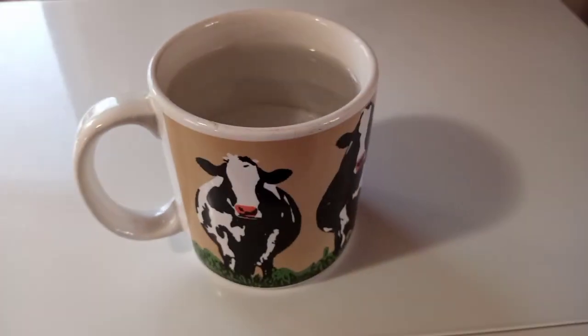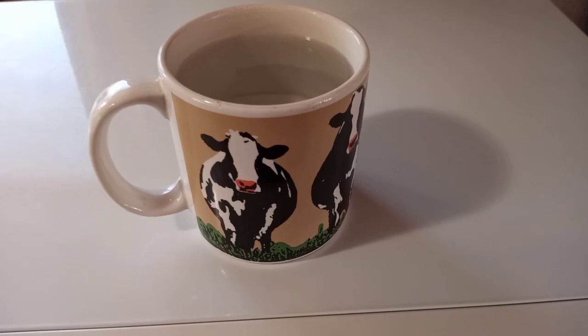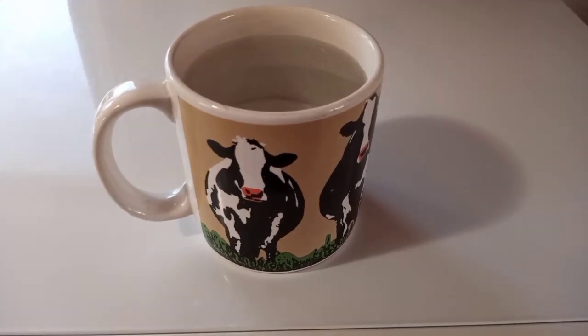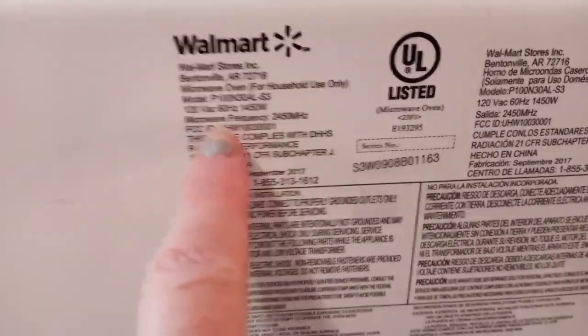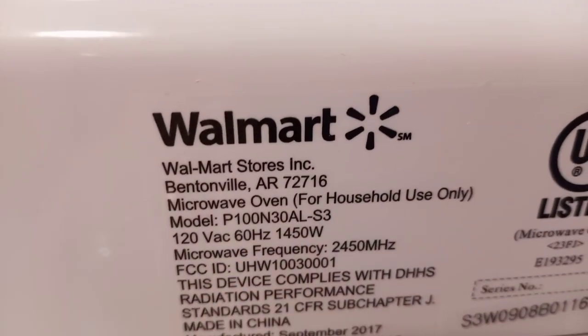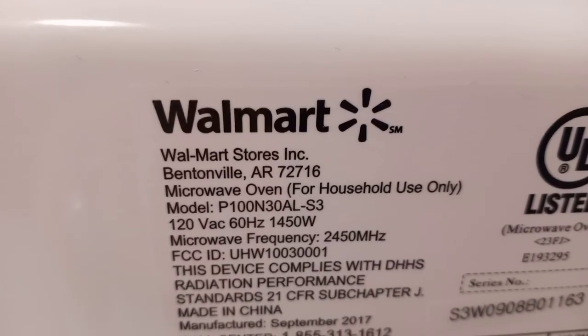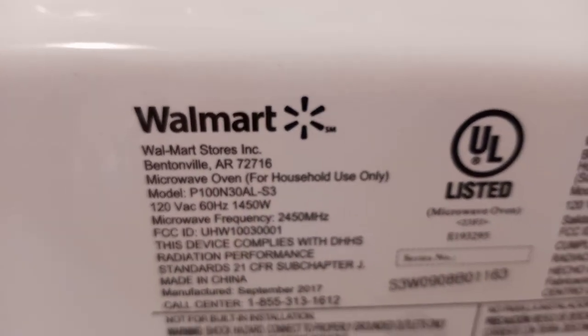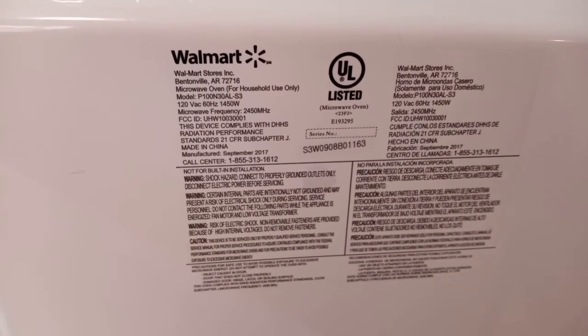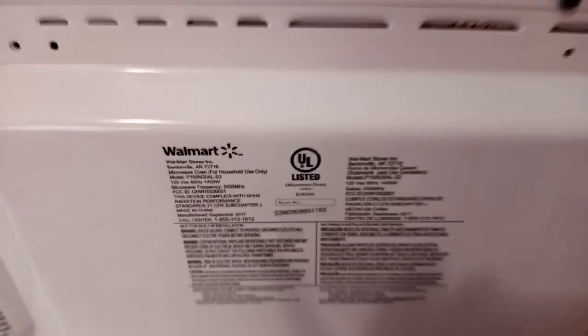Anyway, that's our review on this microwave. Here's the model number right there: P100N30AL-S3. That's the model number on this microwave in case anybody runs across it or wants to get one.